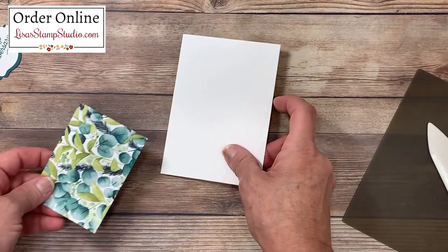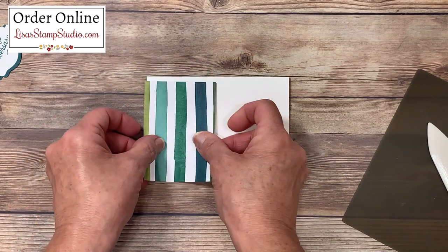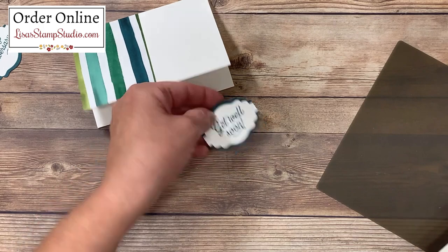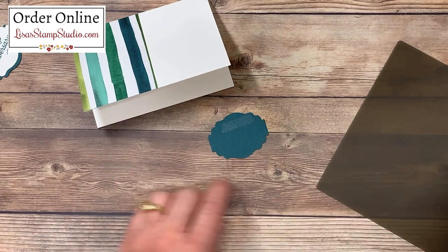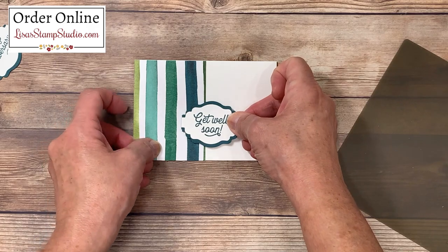This next card is scored as well, and this one's going to go horizontally. Again, I'm going to use that stripe pattern and adhere it here. I've got my get well greeting for this one, and again I'll add my dimensionals. This time I'm adding my greeting just a little bit lower for some visual interest.